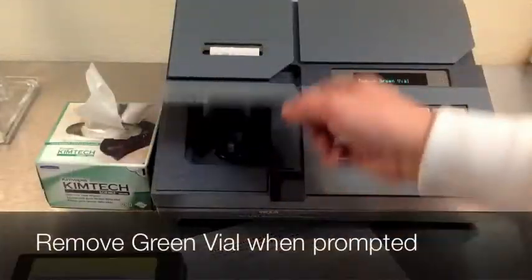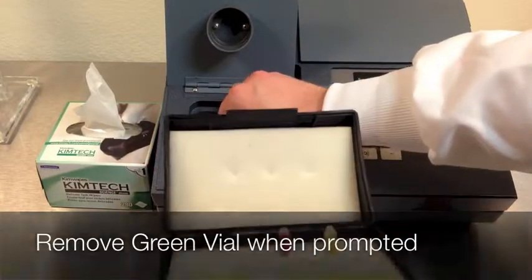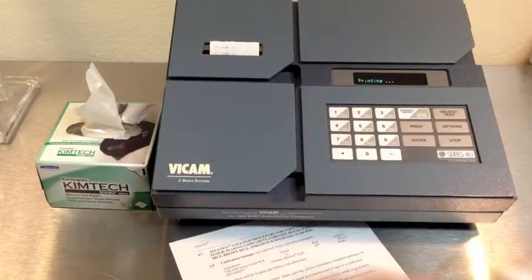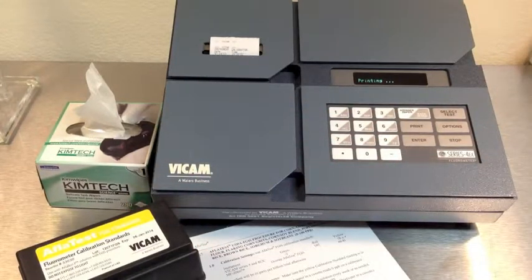The machine will now produce a printed receipt of your current calibration settings. Keep this for your records.